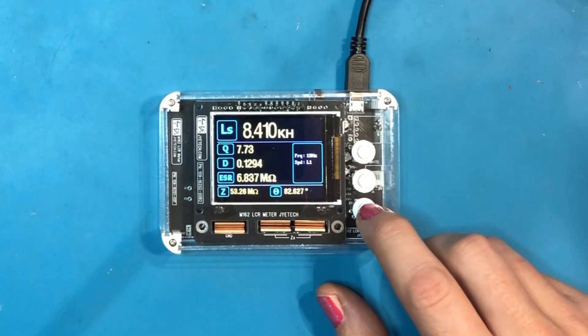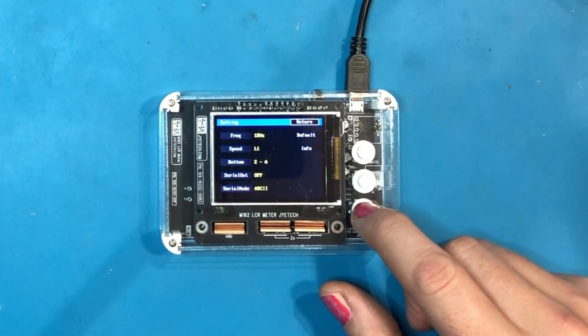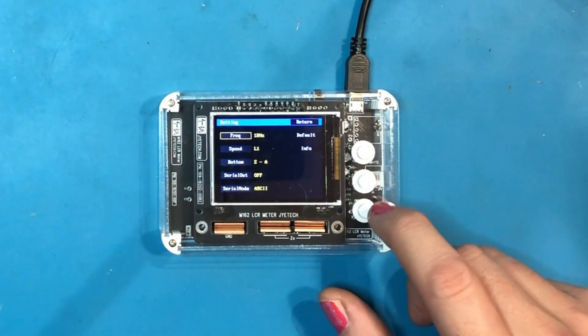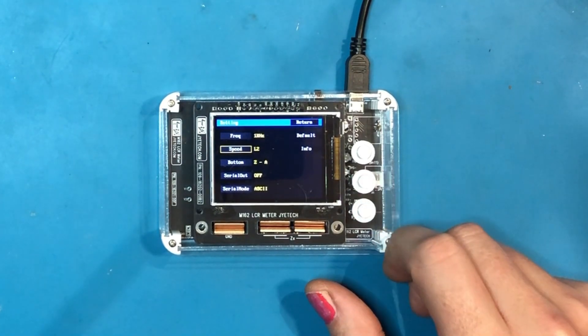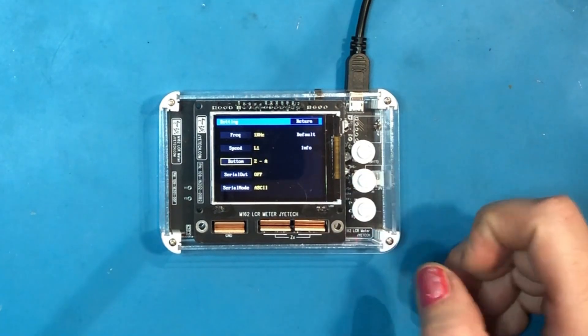The function of the unit is very simple — only three buttons. The bottom one cycles between resistance, capacitance and inductance. The middle button switches between series and parallel, and the top one is the hold function. Hold the bottom button down for a few seconds to enter the settings menu. From there you can move down with the bottom button to change the frequency between 1 kilohertz and 100 hertz, change the measurement speed — two low speeds, a medium and two high speeds — and change the bottom parameter between RX and ZA depending on what statistics you want to view.